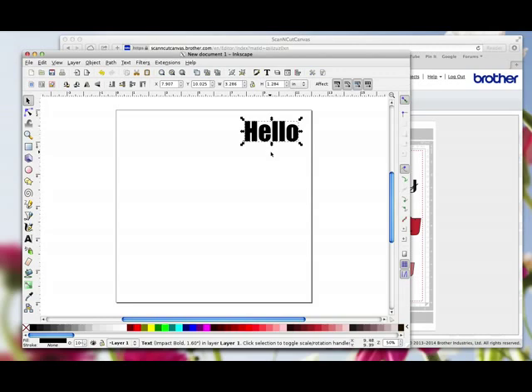But there's one very important step you have to do, else this file will not import into Canvas. While the word is selected, you have to go to Path > Union. It doesn't look as though anything's happened, but by doing that, this file will now open in Canvas.